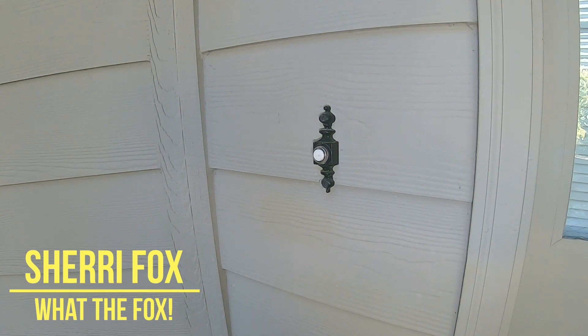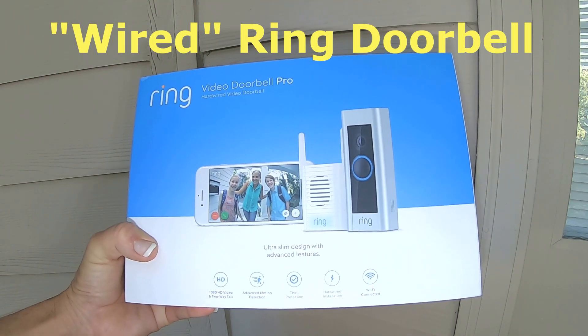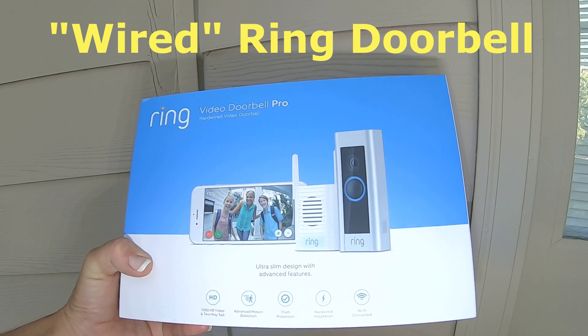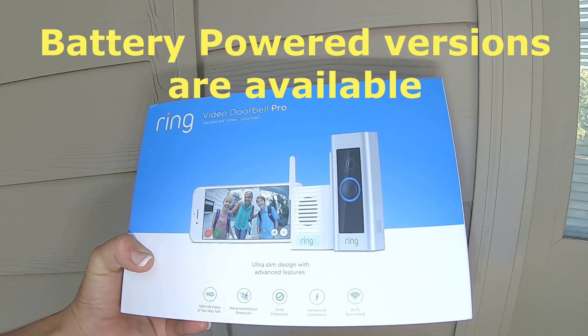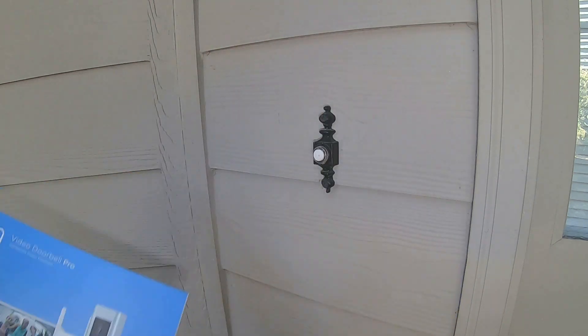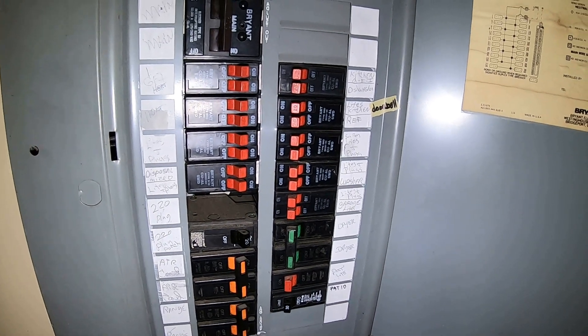Hey guys, Sherry Fox here with What the Fox, and today we're going to be installing a Ring doorbell. This one's wired. If you don't already have a wired doorbell you're going to need to install the wires, or they do make a battery-operated Ring doorbell that may be a better option for you. However, the installation is still the same — you'll just omit the wiring. Let's get started.